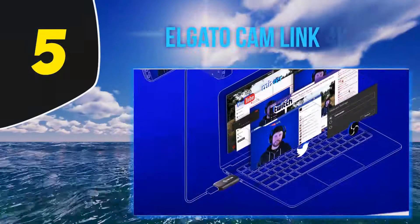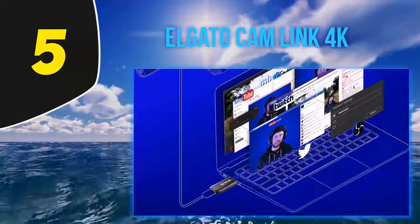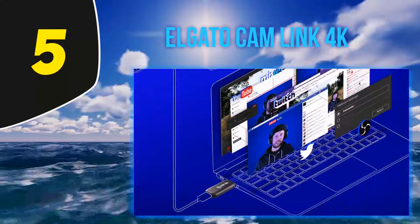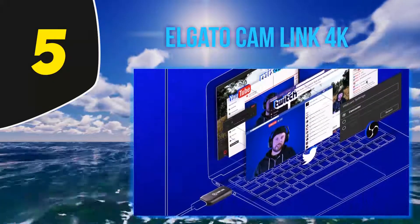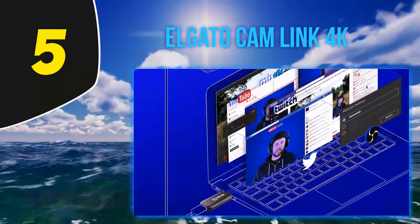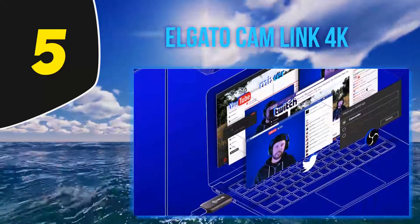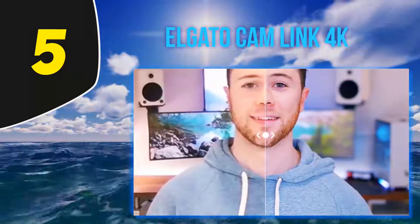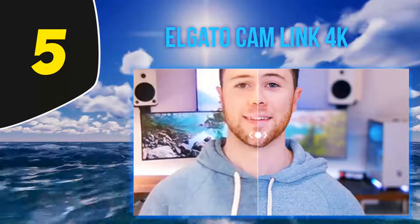Starting at number 5: the Elgato Cam Link 4K. You don't need to spend the extra money on a capture card with an HDMI passthrough if you're just using it to capture a camera. The Elgato Cam Link 4K is the best there is if you're looking to turn your DSLR, camcorder, or action cam into a webcam.